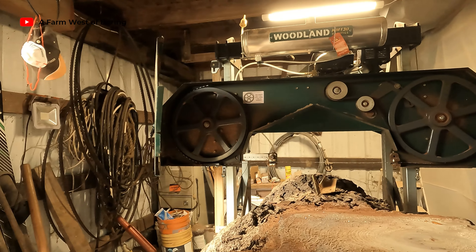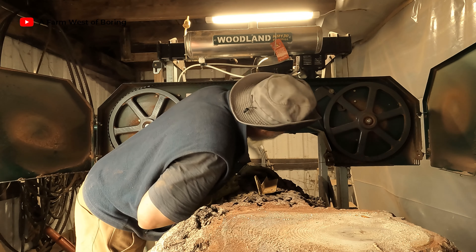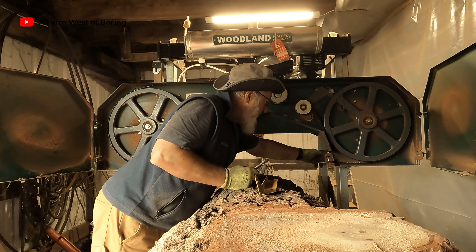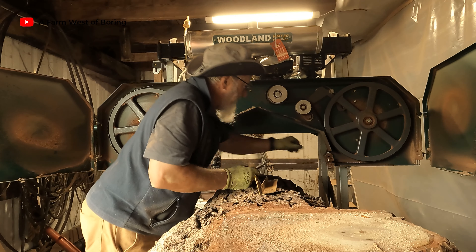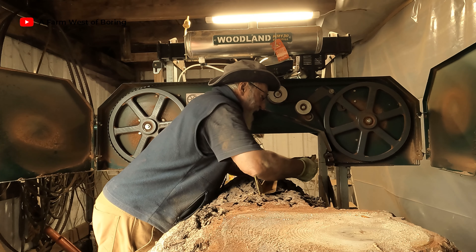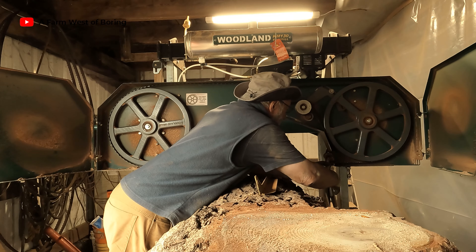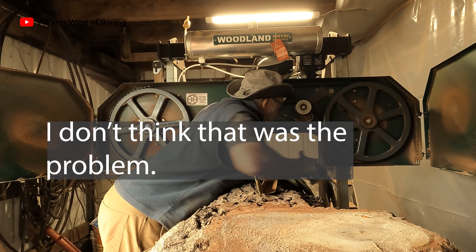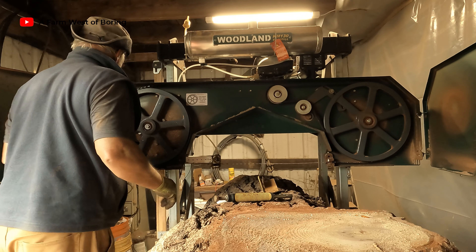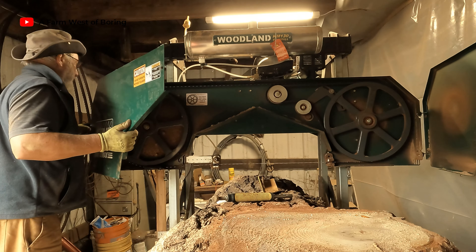Guess we missed out on most of that, but got it into the guide there. One thing — the guide is twisted, and I don't know if I can twist it back. Guess I'll wait and then tighten this up a little bit. They're snug.